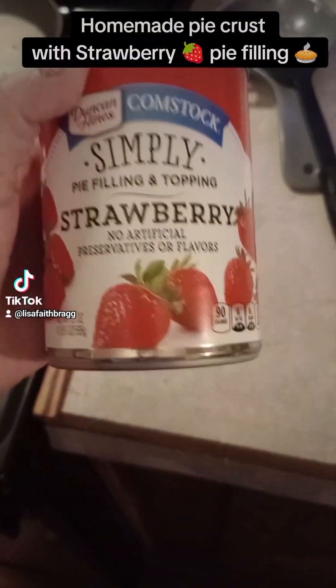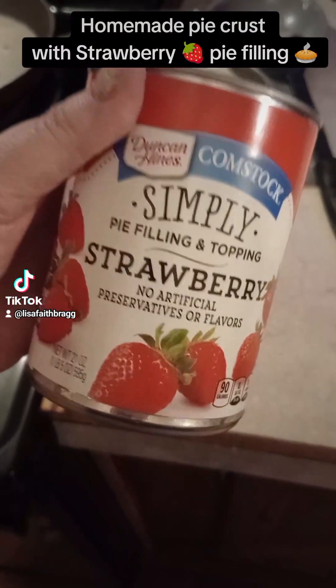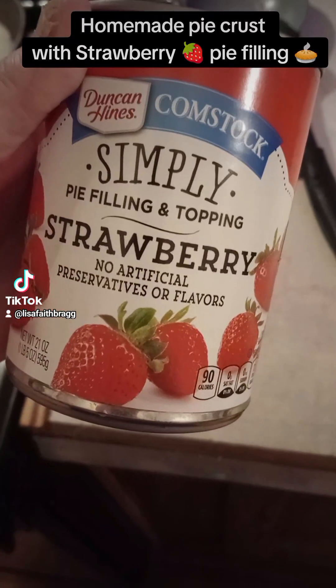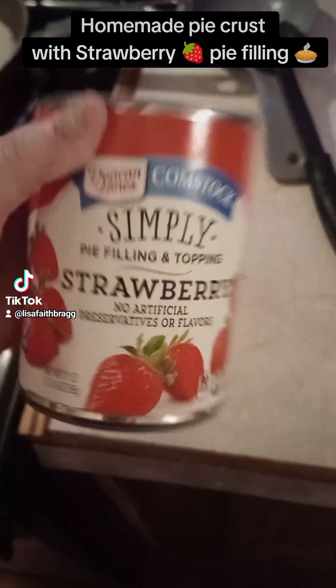Hey everybody, I hope you can hear me. My mom saw these in the outlet store the other day — the strawberry pie filling. So I'm going to try to make a strawberry pie homemade.